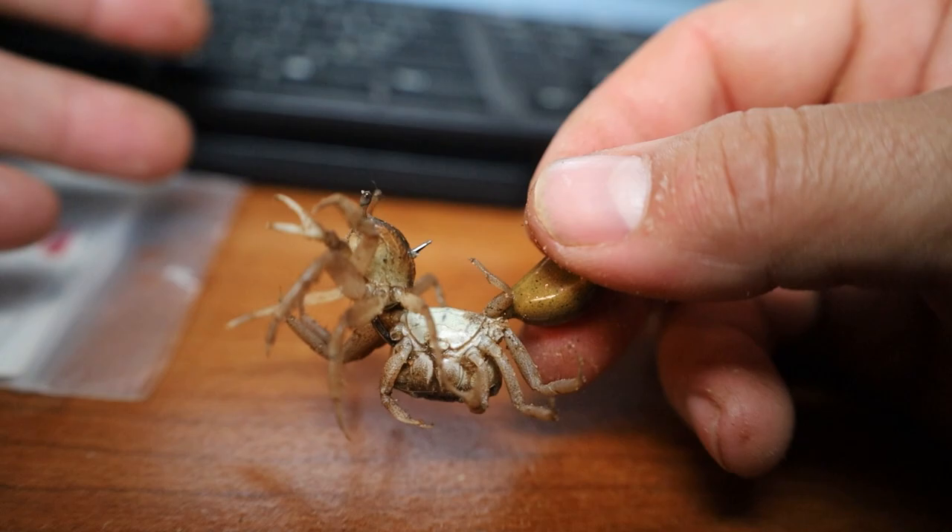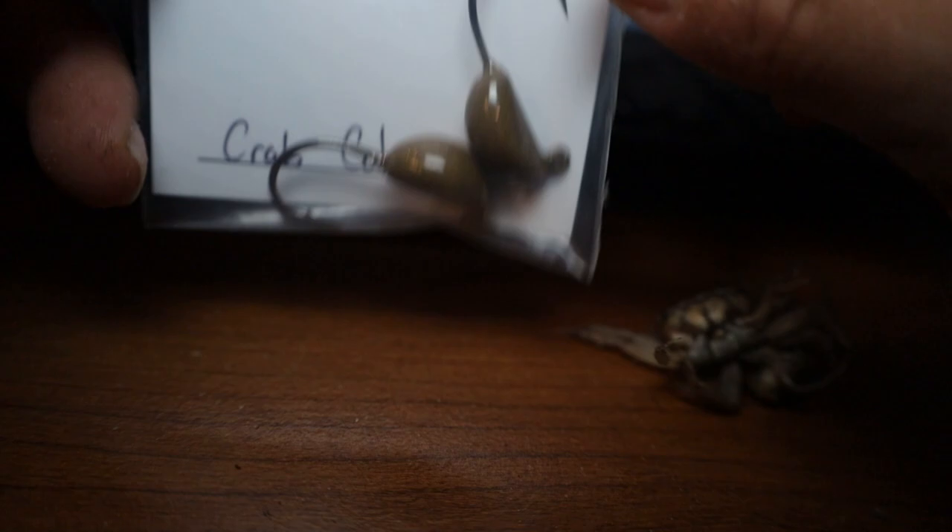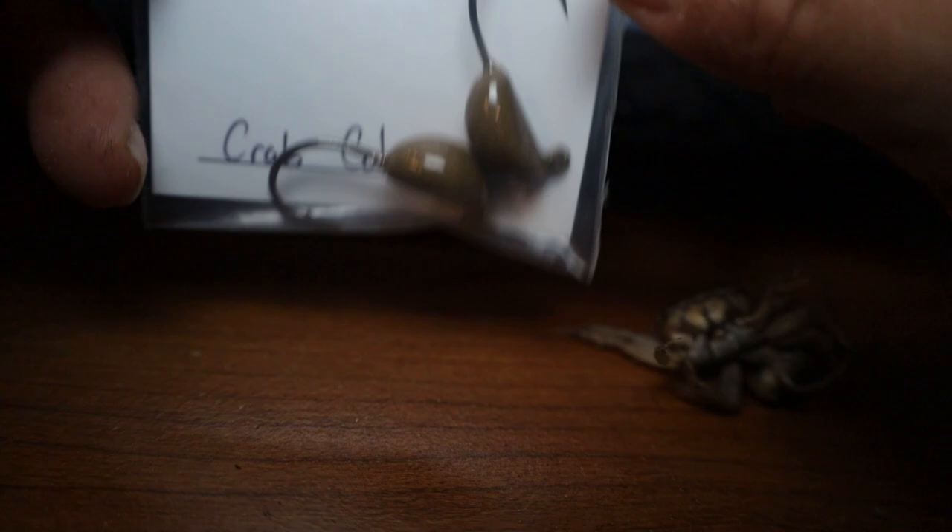That's how I like to hook my fiddler crabs. I hope this video helps — if you have any questions, leave a comment down below. I appreciate everybody watching, and good luck on your sheephead adventure. If you'd like to use these jigs like I do, I'll leave a link in the description — these guys make amazing sheephead jigs and I also have a discount code below for 10% off each order.